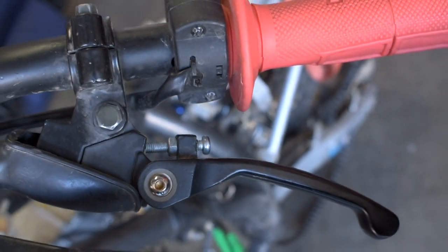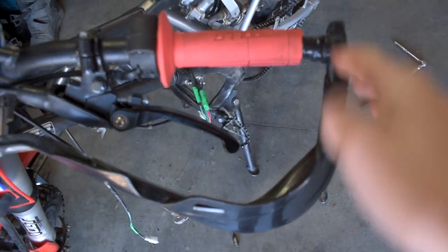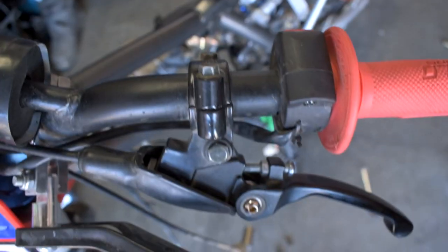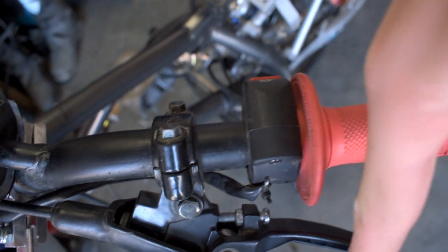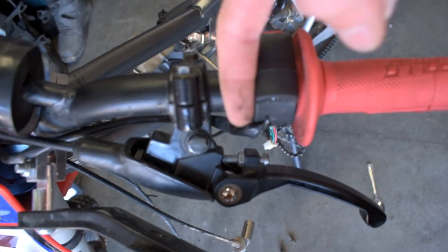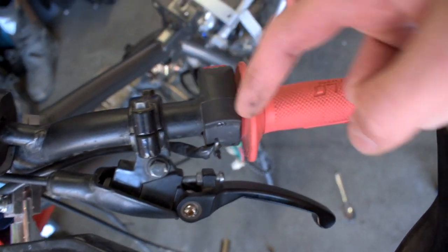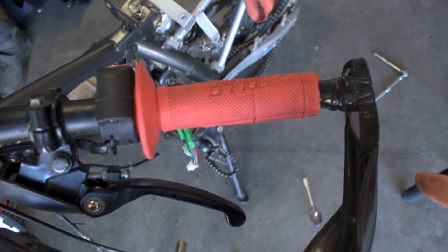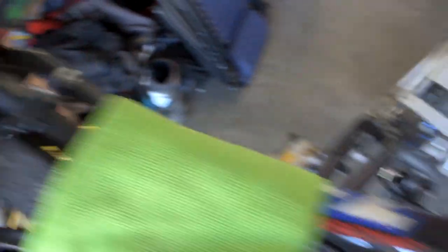If you're stubborn and don't want hand guards, this next tip can help you save your brake and clutch levers. If we look at the end of the handlebar — on your stock bike, there's some gapping between the end of the throttle and the other handlebar. The clutch lever is sticking out past the end of the bar, so when you fall, the clutch or brake lever is the first thing that goes into the ground and you snap them off.